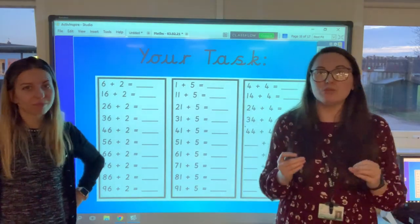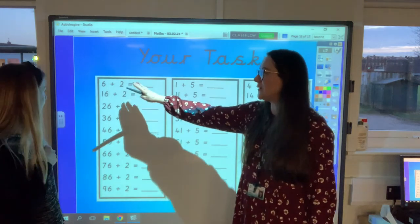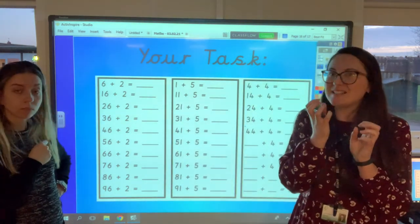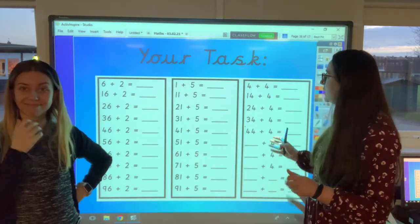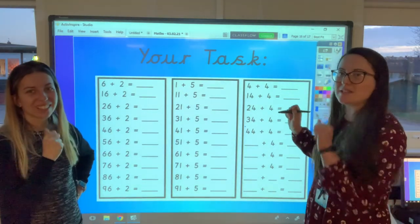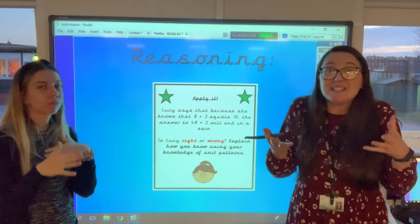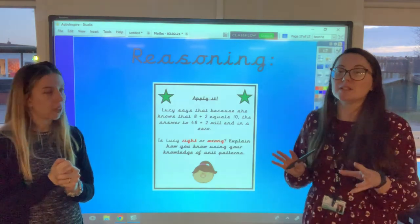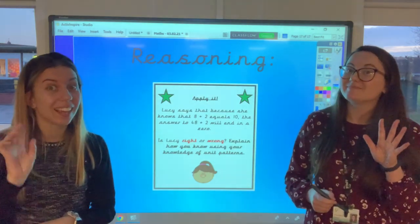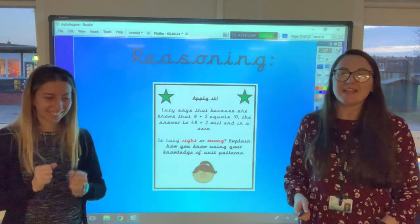We've done lots together; now it's your turn. On Dojo there are two activities for you to do. The first one starts with a simple question — 6 add 2 — and you need to find the answer, then write all the other answers by looking at the patterns in the ones and the tens, just like we've done. There are three for you to try, and the last one has lots of numbers taken away so you'll need to do a bit more work. Then there's a reasoning task where it's not just about saying whether Lucy is right or wrong — you need to explain why using the word 'because'. Have a fantastic time, spot the pattern, and have fun. See you later, bye!